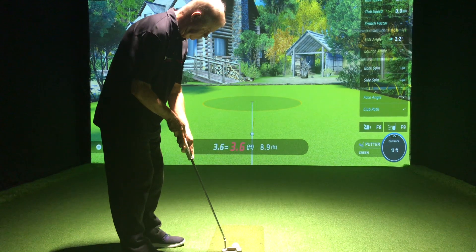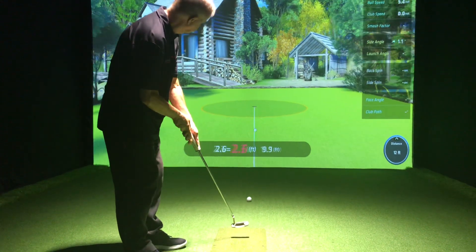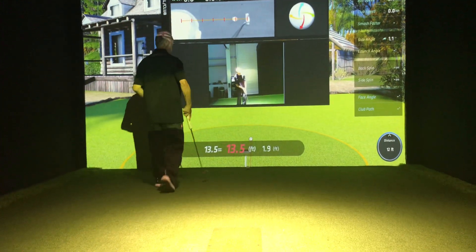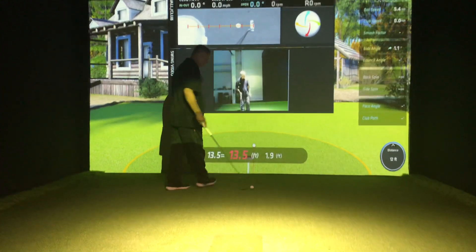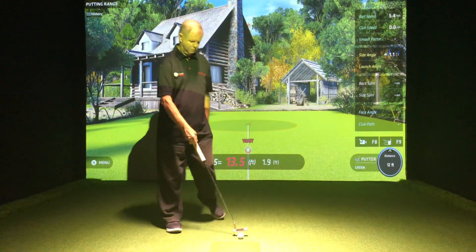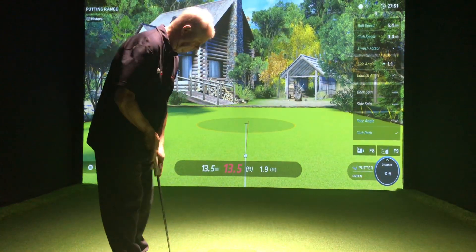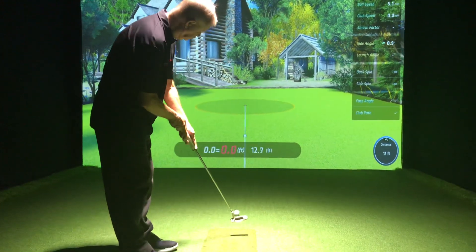This is basically the putting practice area on the Succeed software. And just missed it slightly right edge — you can see the ball is just slightly right of the target line as well. Really, really accurate on the putting; very happy with that and how it's performing. If you need any more information, visit us at www.golftechsystems.com.